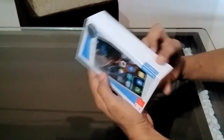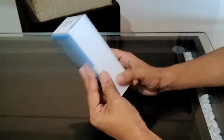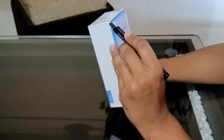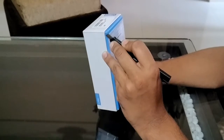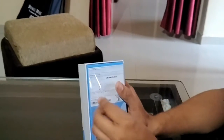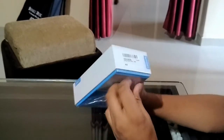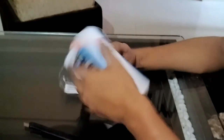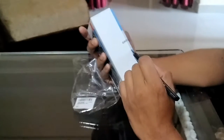Hello guys, today we are going to unbox the Lenovo Vibe K5, and this one is the 16 GB variant. I have ordered this from Amazon.com and Amazon shipped it within 2 days. There was no flash sale as such, it was just there to order — quite easy. This one is a golden color handset with 16 GB internal memory. A seal is there to identify that the package has not been tampered. The box says Lenovo Service and Warranty Assured.